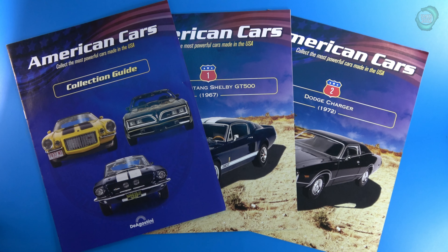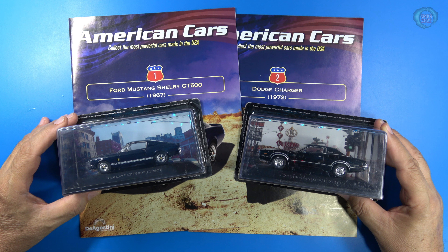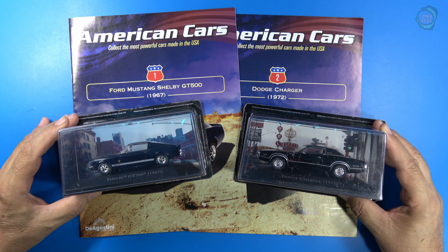You can start your collection by heading over to D'Agostini — link in the description below. Use promo code AmericanCars, all one word. Here are the two cars included with Pack 1: the 1967 Ford Mustang Shelby Cobra GT500 and the 1972 Dodge Charger.